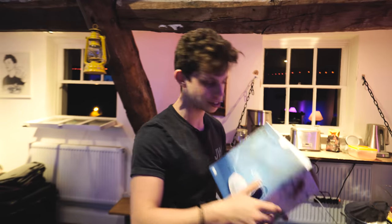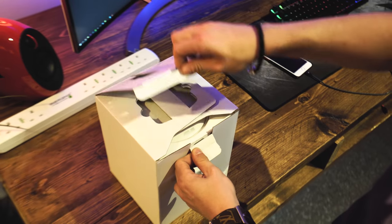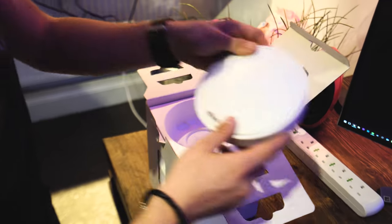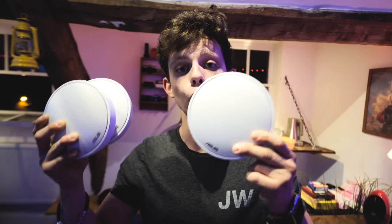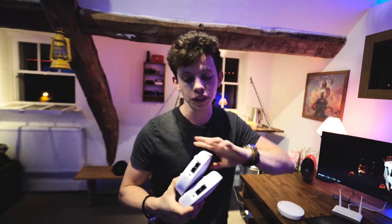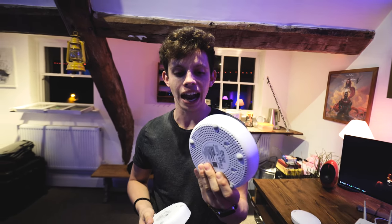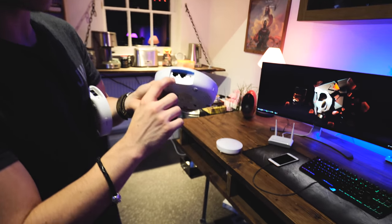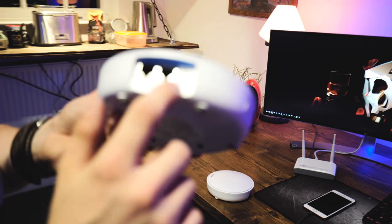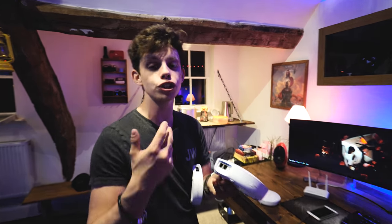So this is the Asus Lyra. Let's unbox it and see what's inside and make sense of all of this. Asus are making things really simple with these three, what they're calling, nodes. You start with the one that says 'start' on the back. This is going to act as your standard Wi-Fi router. You're going to plug in the WAN port into one of these ethernet ports, and then the other one is a LAN port to connect a wired computer on your network or into a network switch to expand your wired network.